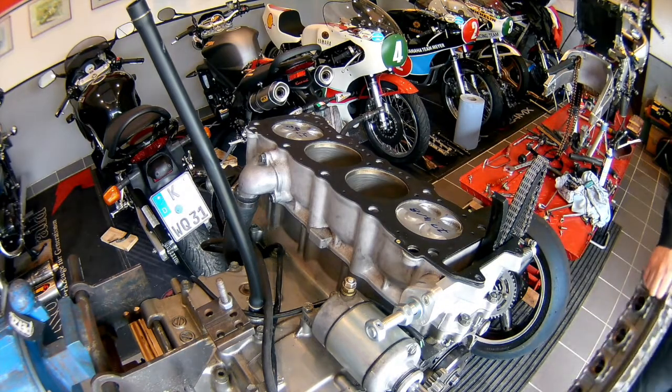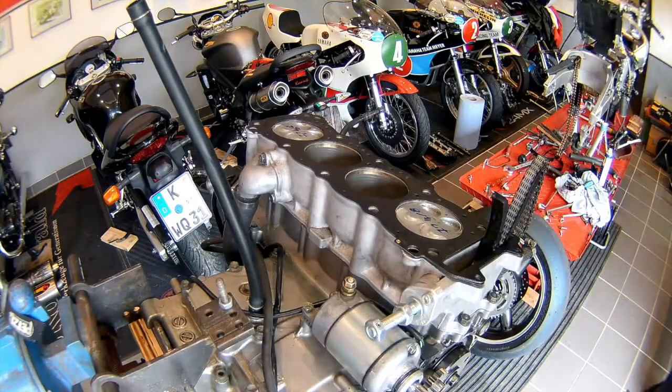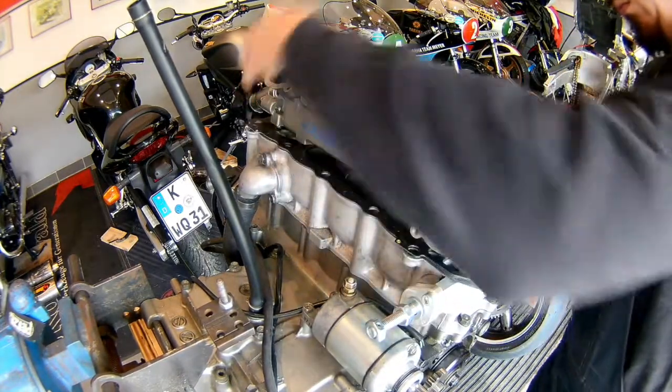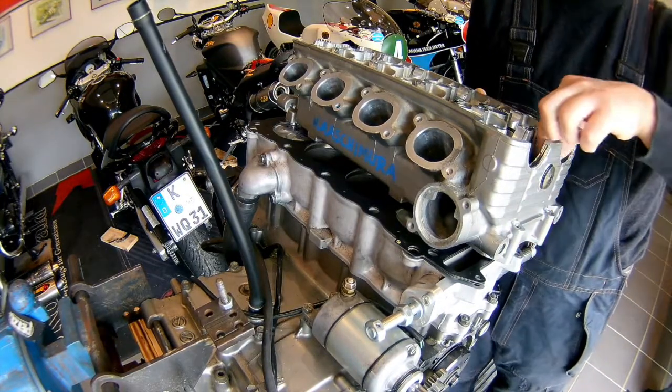This is another episode of the S-Wat Build. Because I'm using a new camera — a fisheye GoPro kind of thing — the sound wasn't really that good. So I'm going to record this sound afterwards while I'm editing this video, so you can understand what's going on.